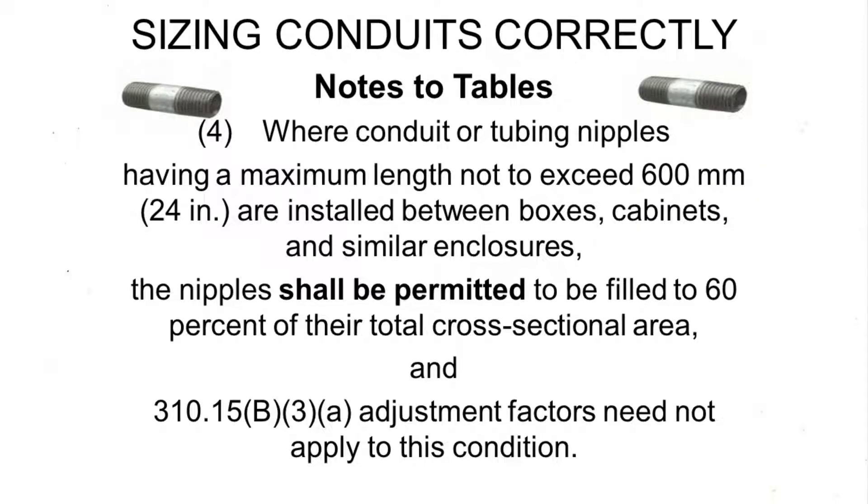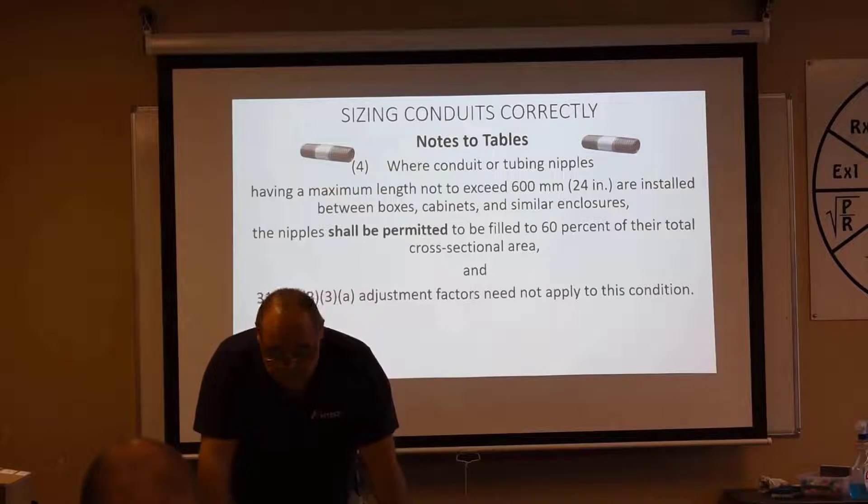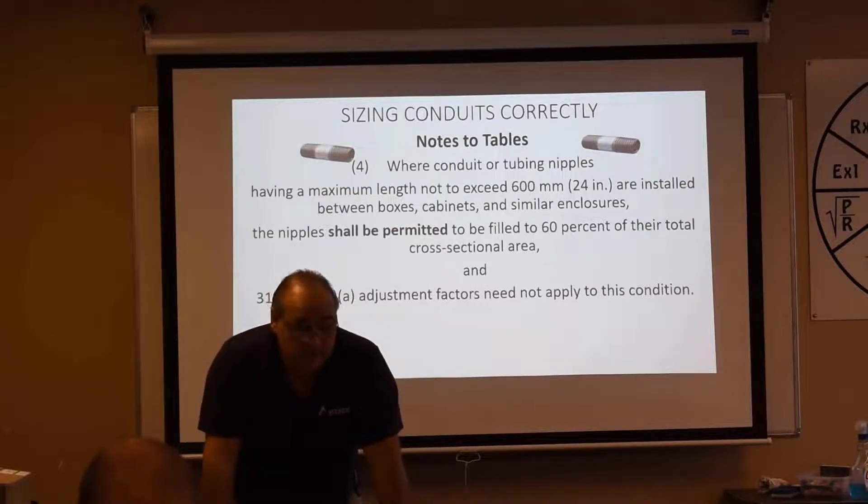Note Number 4 — they love to ask questions about this on state exams. Where conduit or tubing nipples — highlight the word nipples — having a maximum length not to exceed 24 inches — highlight 24 inches. As far as the National Electric Code is concerned for ampacity adjustment, 24 inches or less is a nipple. Anything longer than 24 inches is a conduit system, and we're back to Notes 1 and 2, the table, Article 310 adjustment factors, and correction factors.